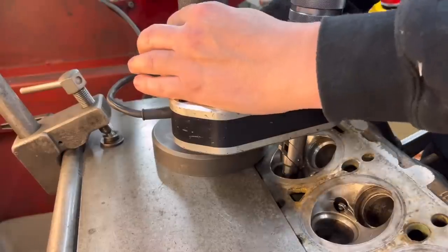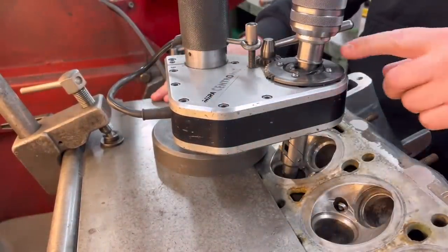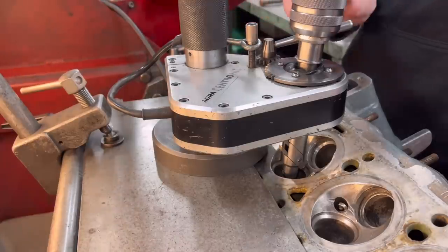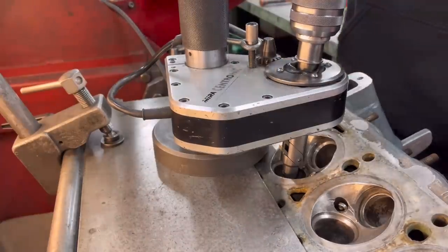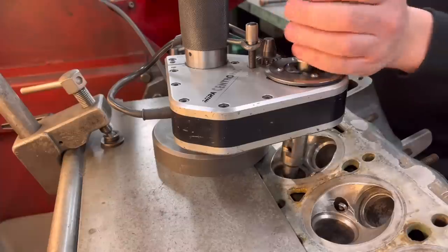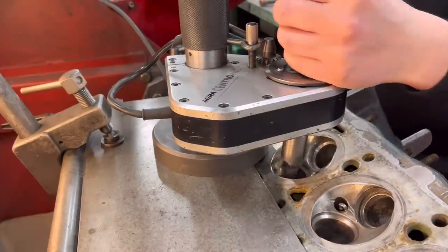First we put our magnet on to make sure that's fixed to the bed, press the button, and you can see the head centering itself. Once it's found its centre there's a light that comes on, so you just lock the head off and it's now fixed in that centre position. Then we just start driving the tool and winding it down slowly.